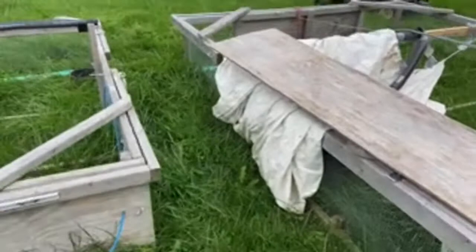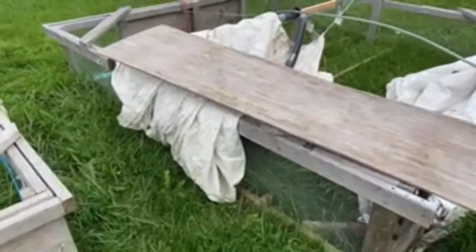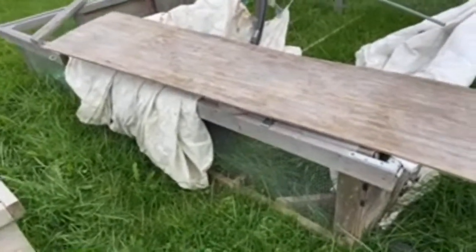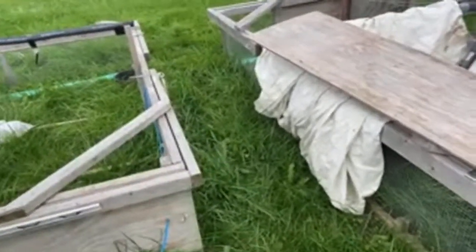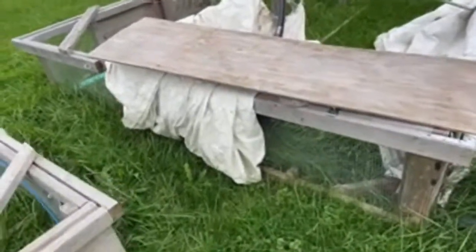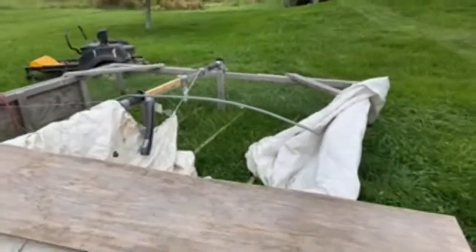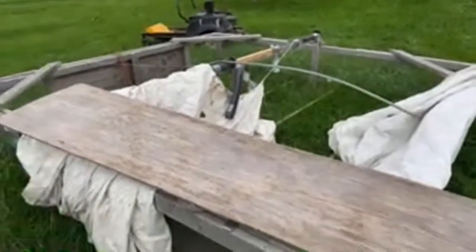This one was a lot heavier to move. I had to rip the boards so that they would be thinner, because typically at the hardware store I'm only able to get eight-foot-long two-by-three lumber. I had to split longer boards in order to get it made.